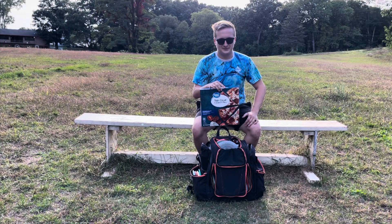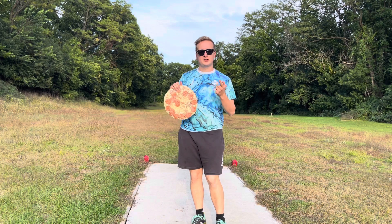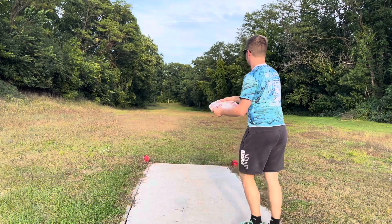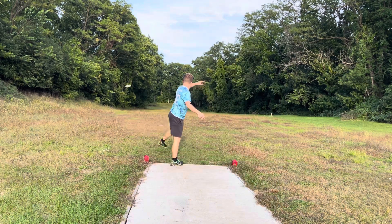Enjoy the video! All right, time for the stability test. Leave a comment right now — will it be overstable, neutral, or understable? My prediction is neutral. And it's quite literally overstable. We'll give it a few more throws, back in it forehand.